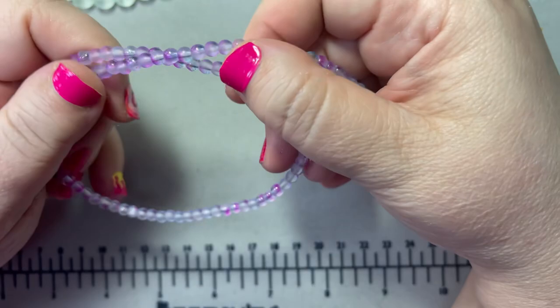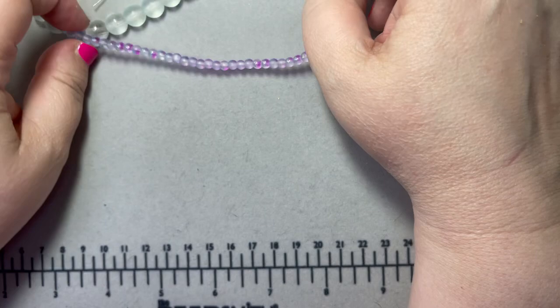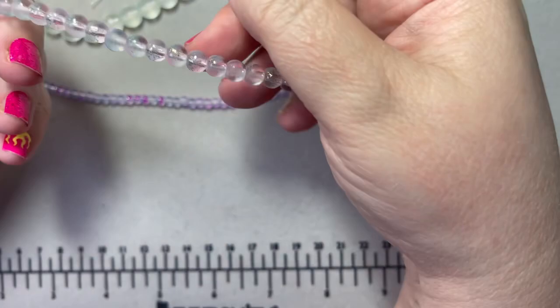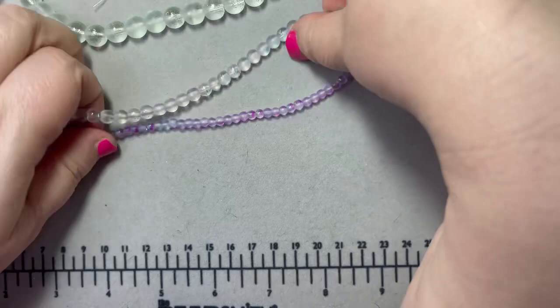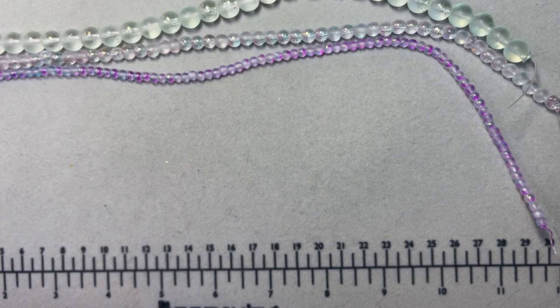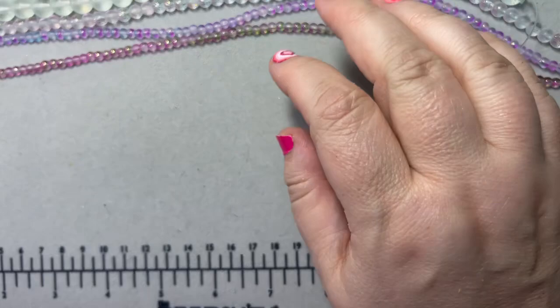This is a blue and purple in the four millimeter, also really pretty. And I also got that same kind of purple and green in a six millimeter — these were really pretty on their page.